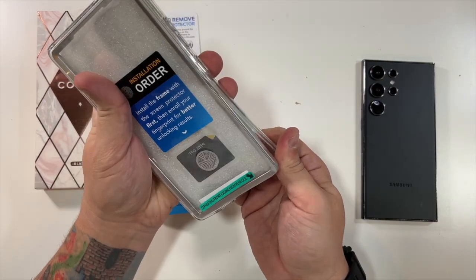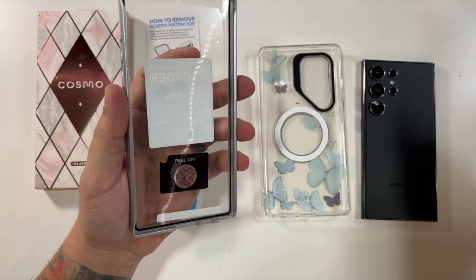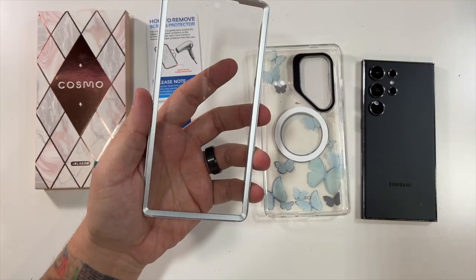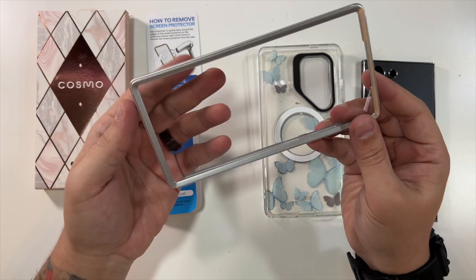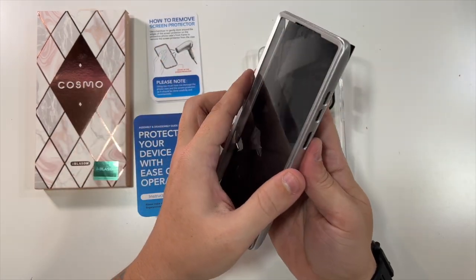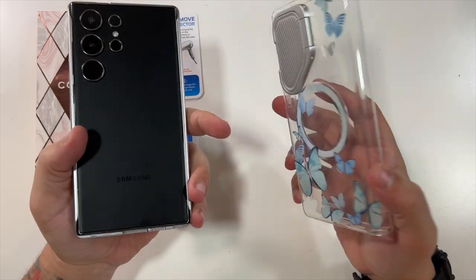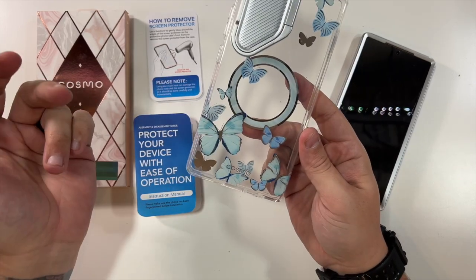Let's pop this off and put this case on. We have this nice silver front with an included screen protector. Just pop this right on to your Samsung S24 Ultra. And then you take this beautiful clear case with little butterflies on it.